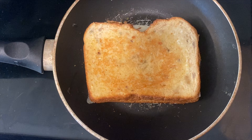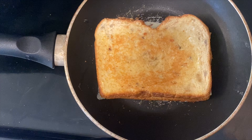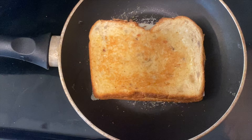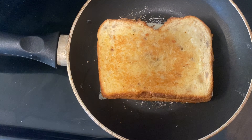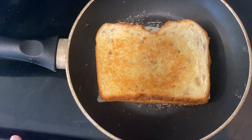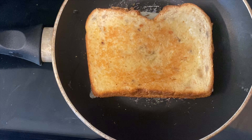I went ahead and flipped my sandwich with my spatula. Be sure that you have an adult supervising you when you're working with the burner and hot food. You can tell that the mayo is still visible, and we don't want that, so after the bottom side is done cooking I'm going to flip it one more time to make sure it's fully cooked and ready to eat.